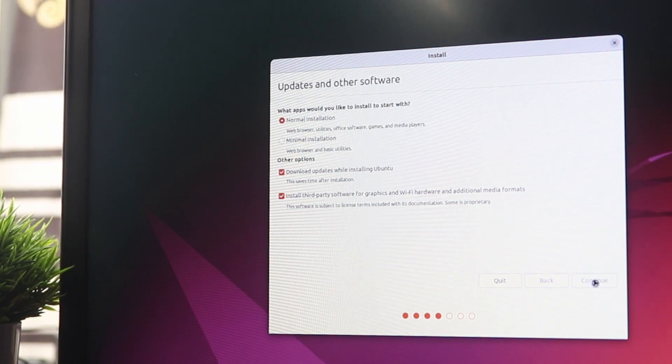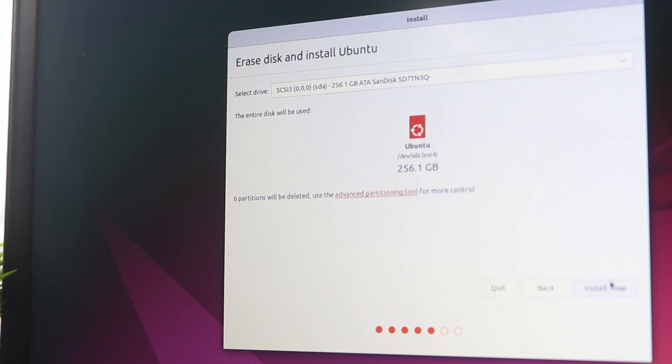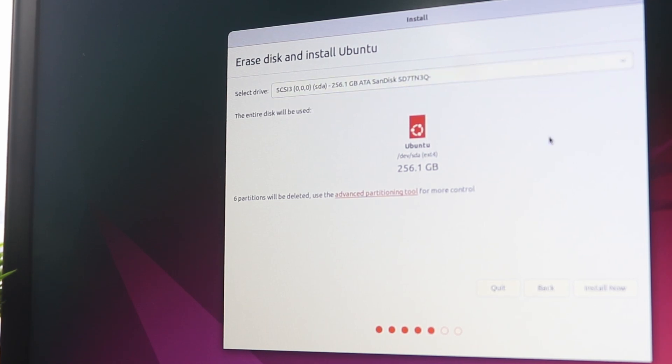On the Update and Software page, select Normal Installation and make sure to check Download updates while installing Ubuntu and Install third-party software for graphics, Wi-Fi hardware, and additional media formats. On the Installation Type page, make sure to select Erase disk and install Ubuntu — this will format your complete hard drive or SSD and install the Ubuntu operating system.